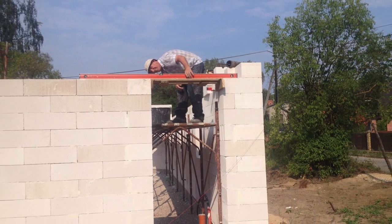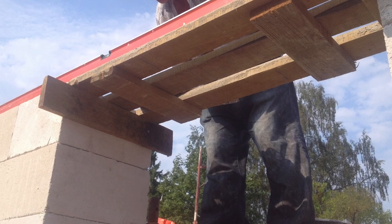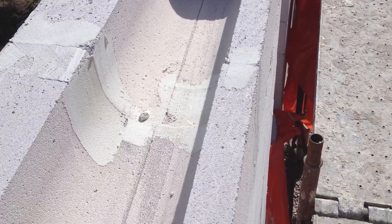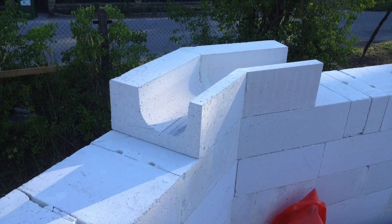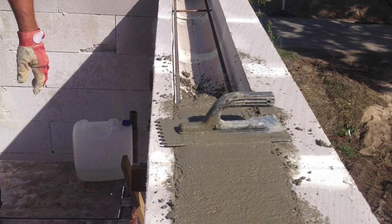We start making the floor overlap using U-blocks, with some fittings placed beforehand — here is the view from above. When we finish the first floor, we place U-blocks all around, arm them with rebar, and fill them with concrete.